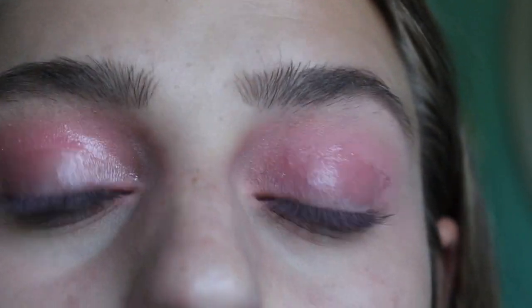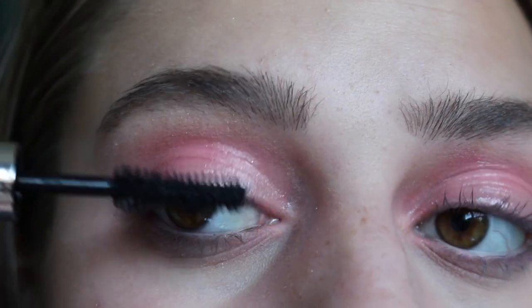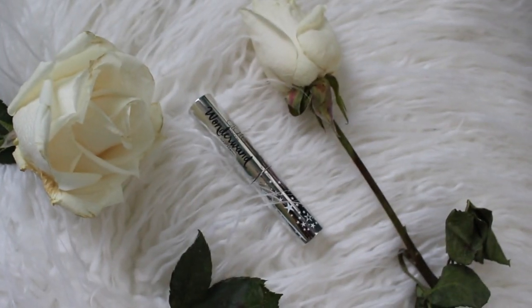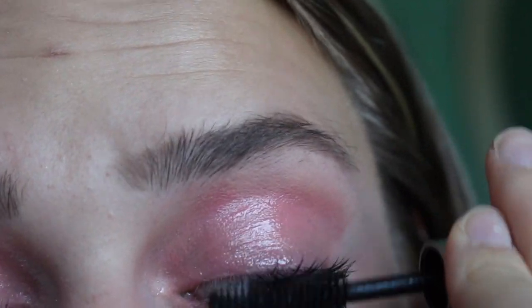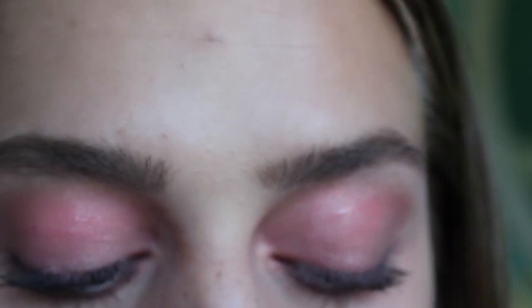I don't know if this is eye safe, but I used it a couple times and nothing has happened. Now I'm taking this Wonder Wand mascara from CITC and just putting this on my eyelashes. Then with a pointier brush, I'm taking the same blush and putting this on my lower lash line.